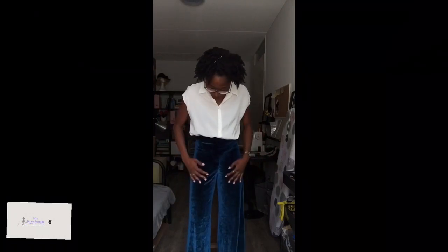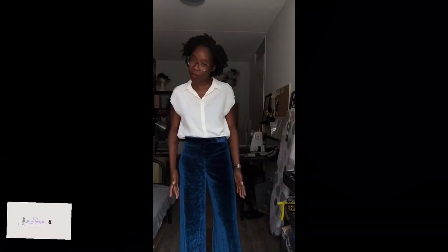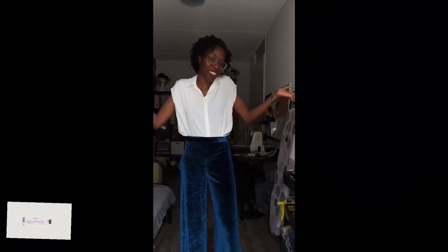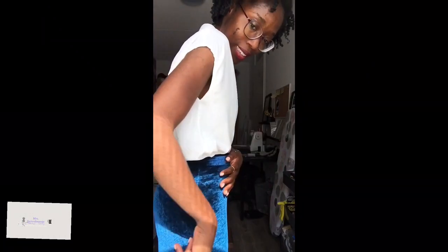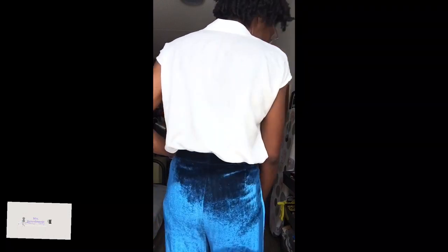This petrol blue — the nap is going the right direction, people. I don't have pockets in this one, but I don't care. I just love wearing this pant. As you can see, the fit is good.